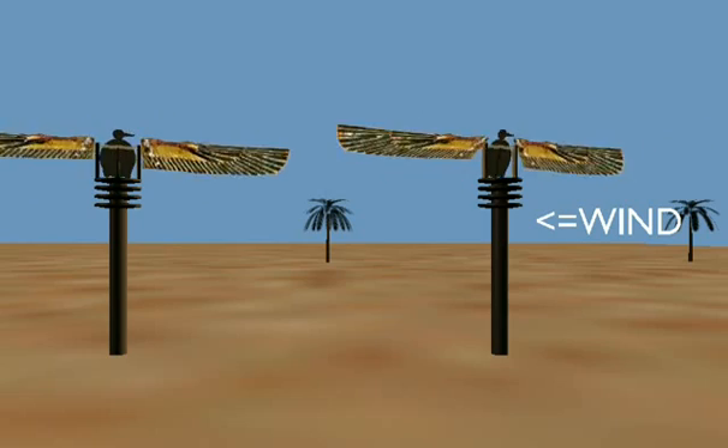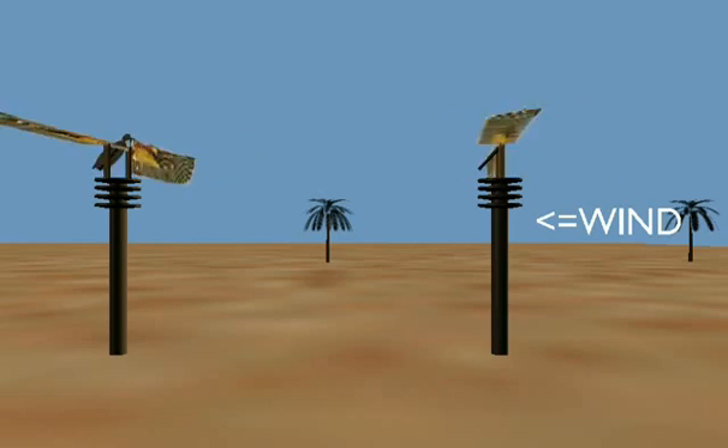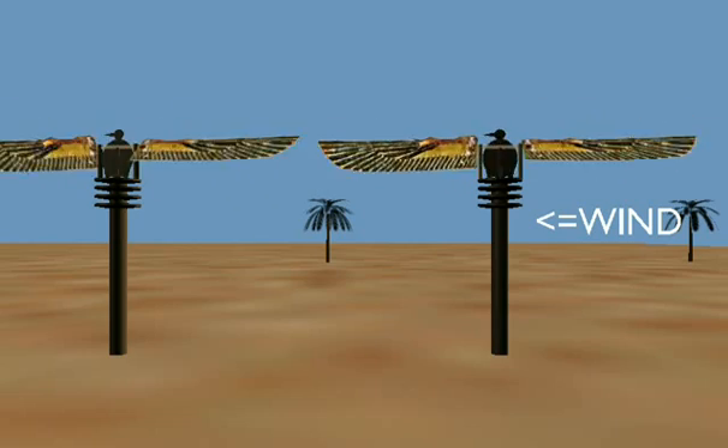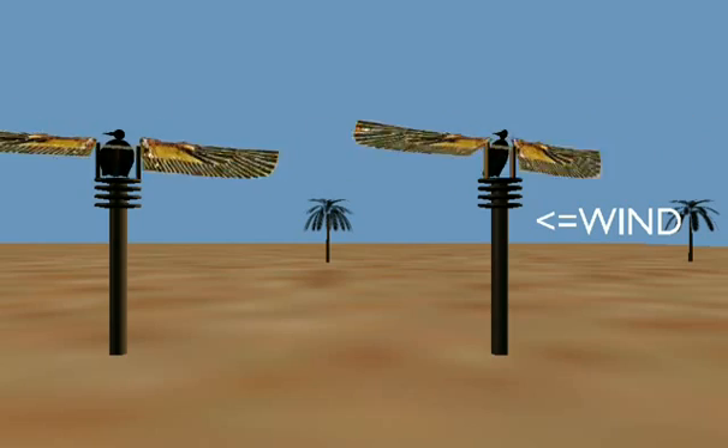Now, I might rig these together so they'd be self-starting. You'd want to have four or more wings. You could put four on a pole, or you could gang the poles together with loops of rope or cable.